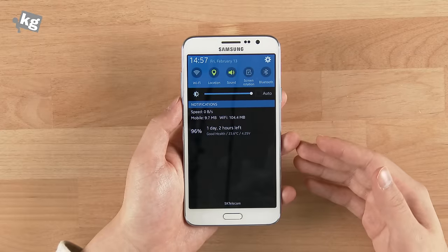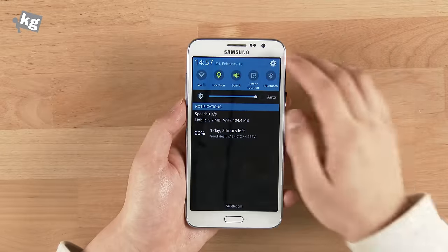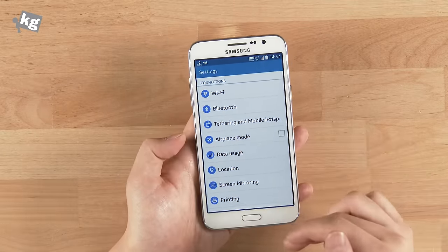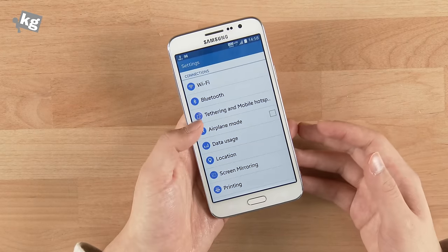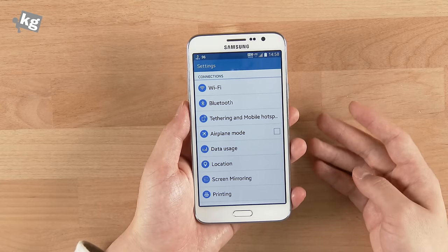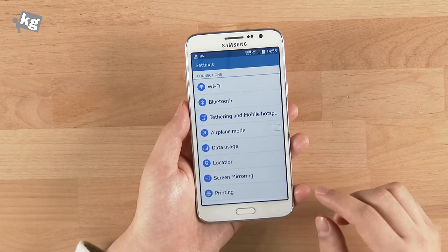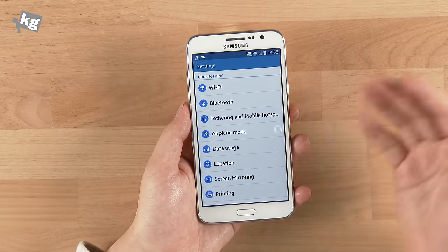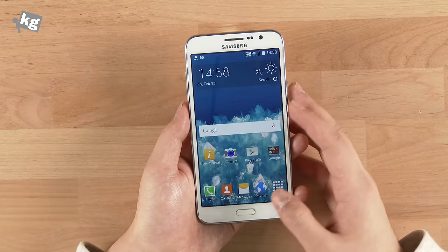A few things the Galaxy Grand 3 is missing compared to high-end devices like the Galaxy S4 or Galaxy Note: the one-hand operation functionality that shrinks the screen size to make it easier to control with one hand is gone. A few other functions like call block, haptic vibration on the touch keys, and keyboard feedback are also missing. Those are probably due to cost reduction, but they're definitely a minus.